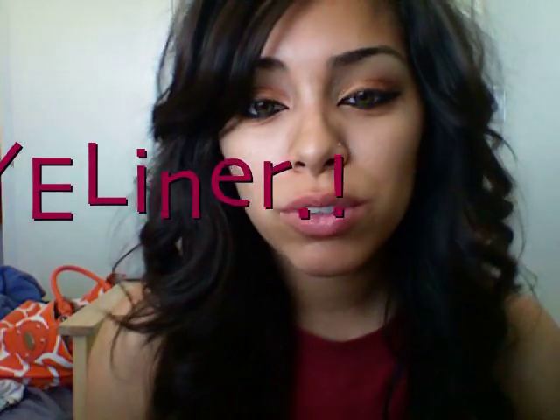Hey there YouTube! So this was requested like a bajillion times from so many of my subscribers — how I line my lids. And as you can tell, it's not anywhere near perfect. It just depends on the day and how well I do it. But in this video, I'm going to show you guys how I line my lids so that they look like that.